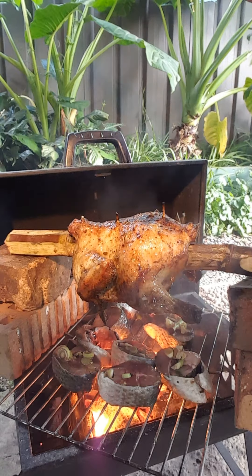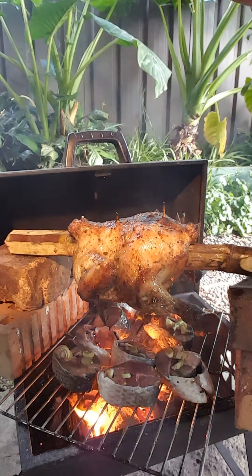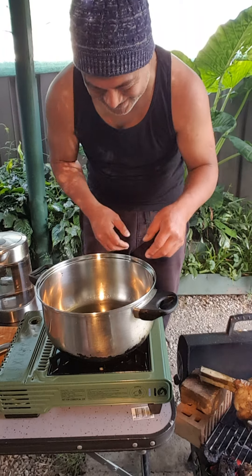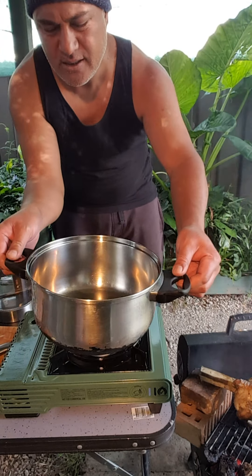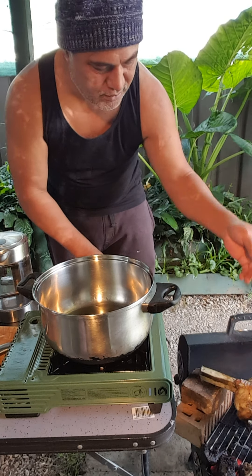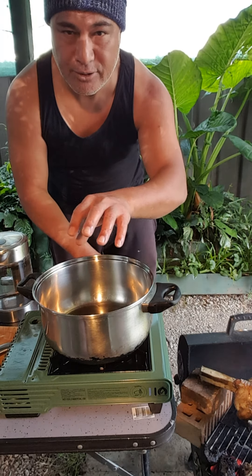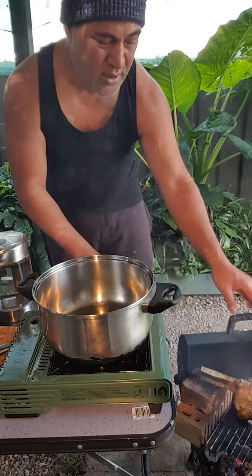Thank you again for watching. Hi guys, welcome back. I've got a little bit of olive oil in here and I'm just going to make a very light soup to go with the chicken and the fish. Those fish are going to be grilled on the charcoal and then go into our little light soup.